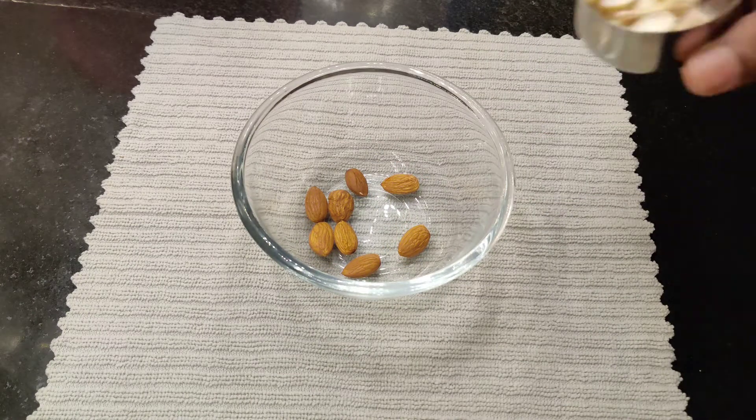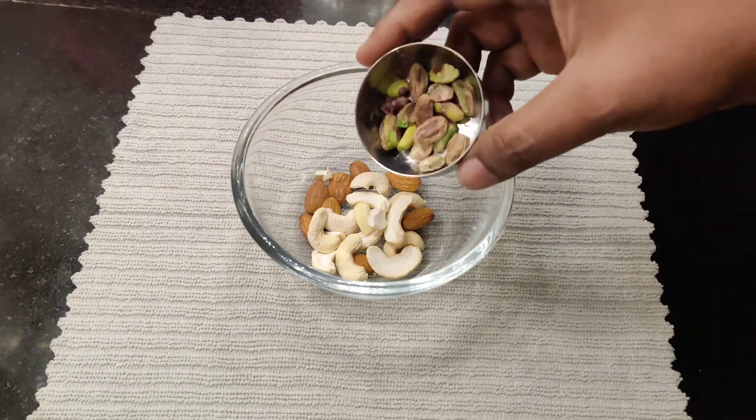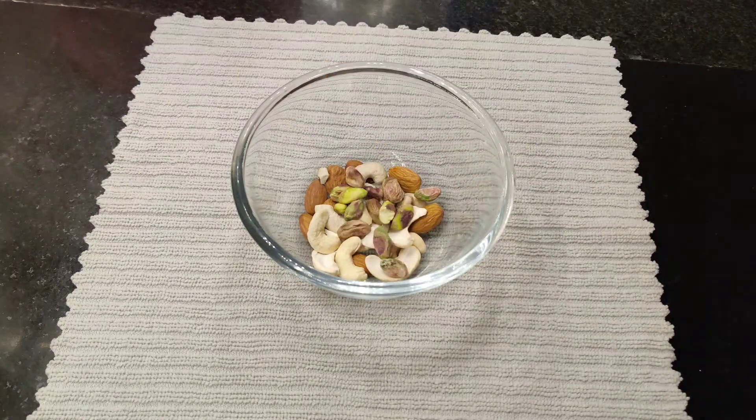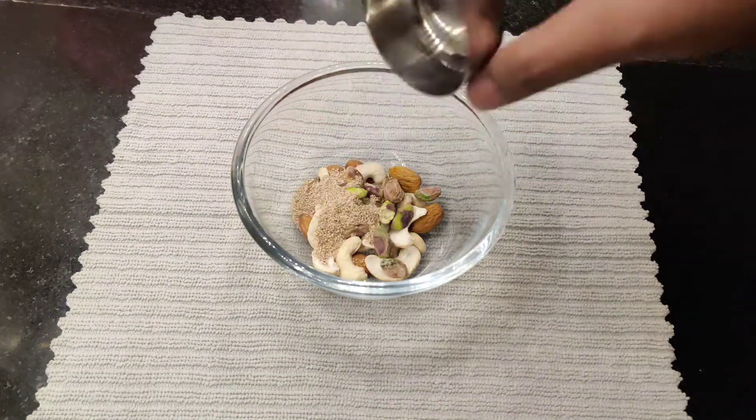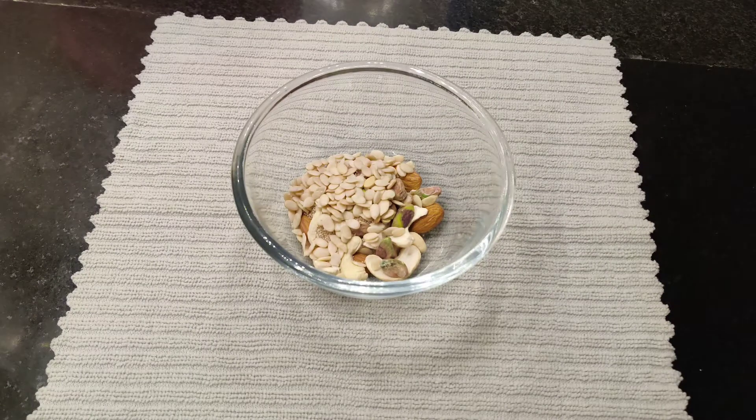I got almond — one tablespoon. Then cashew nut — one tablespoon. Pistachio — one tablespoon. And poppy seeds — one tablespoon. Watermelon seeds — one tablespoon.